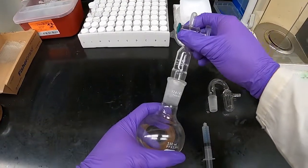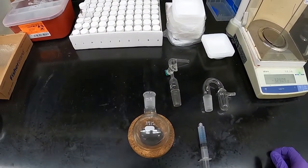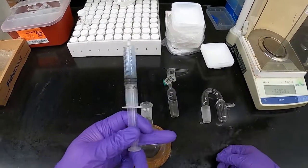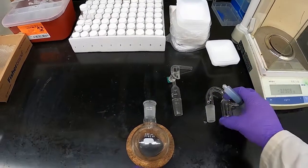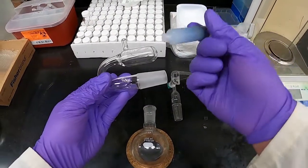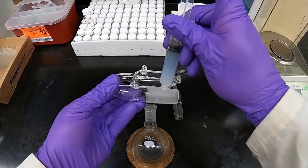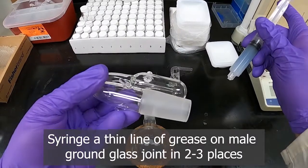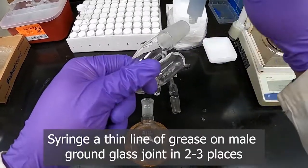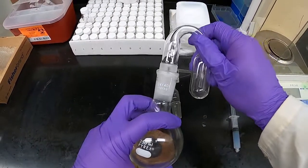A properly greased joint will be sealed for the things we need to do. As you may have seen in other videos, we have grease in syringes so it's easy to use. To grease a joint, we take the syringe and with a little pressure put a small line of grease — not a lot. I like to do three lines, sometimes two is enough.